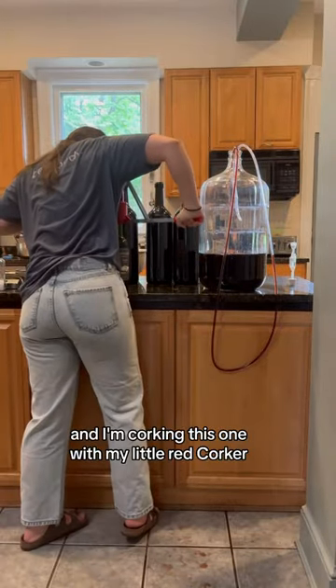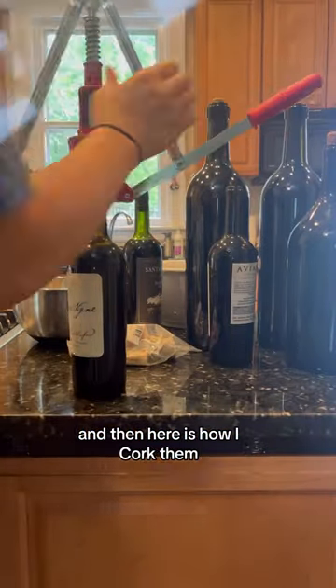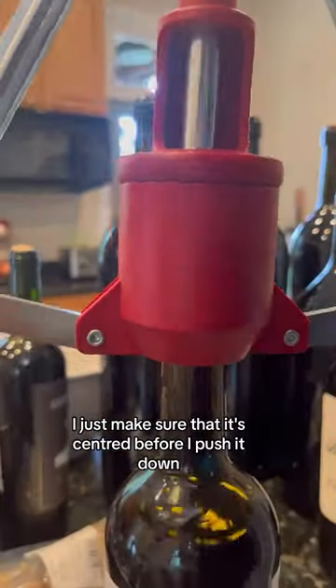I'm corking this one with my little red corker, as you can see. I bottled a few more bottles, and then here's how I corked them: you put the corker on top and then push down with all your might on both red handles. The cork goes in this little hole — I just make sure that it's centered before I push.